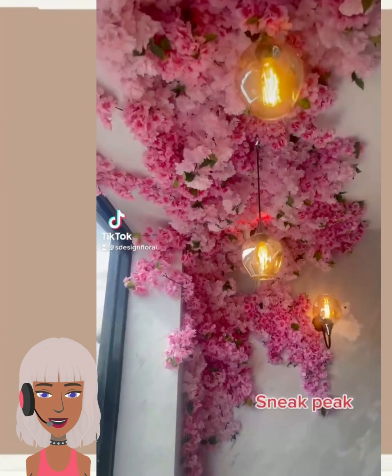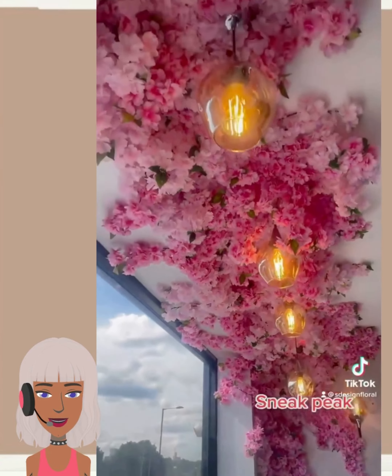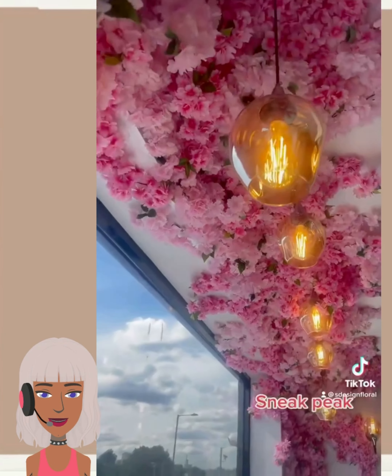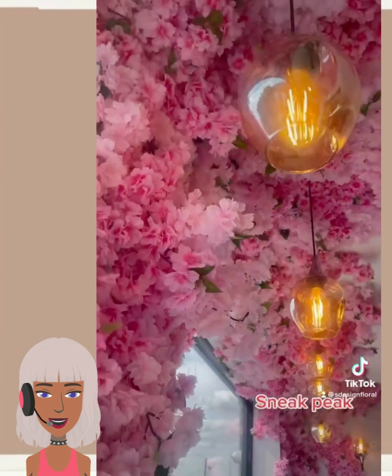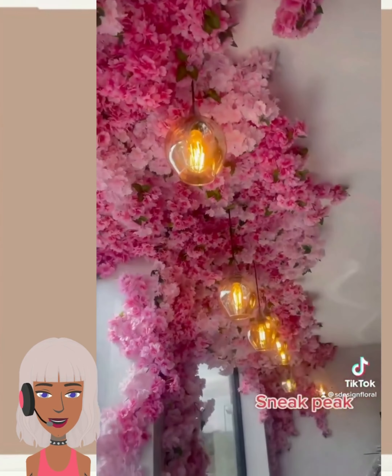Hello everyone, welcome back to Design Trend Sticker. If you are new around here, my name is Danielle, and today as always we're going to be taking a look at some trending DIY project ideas and reacting to them.